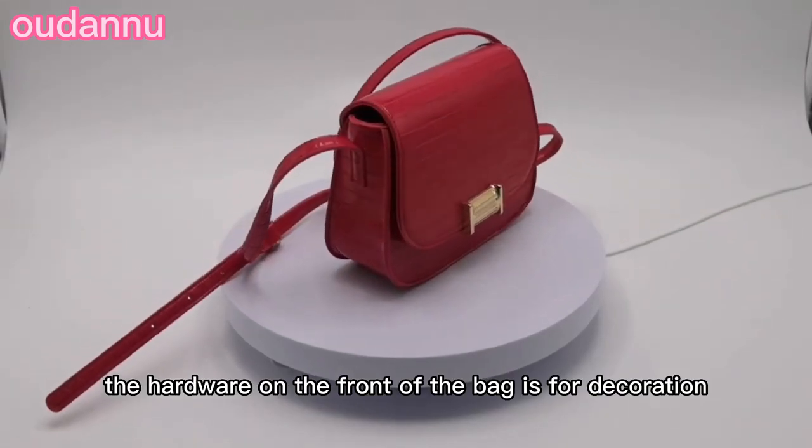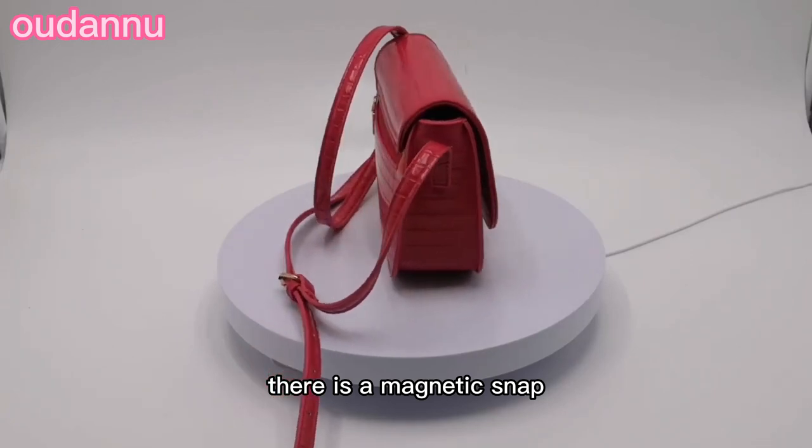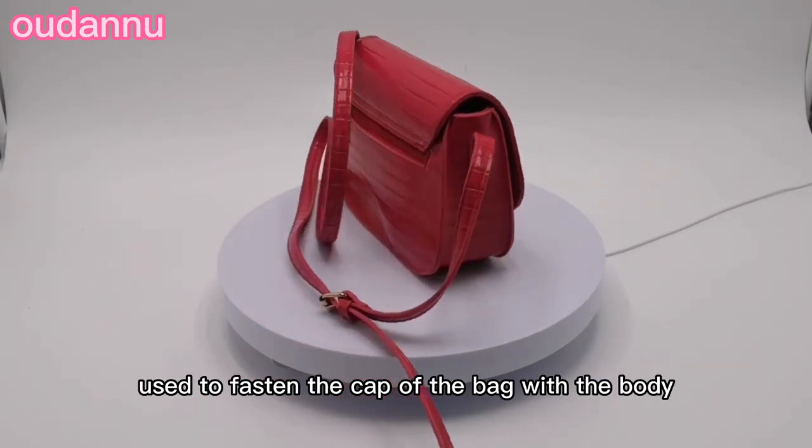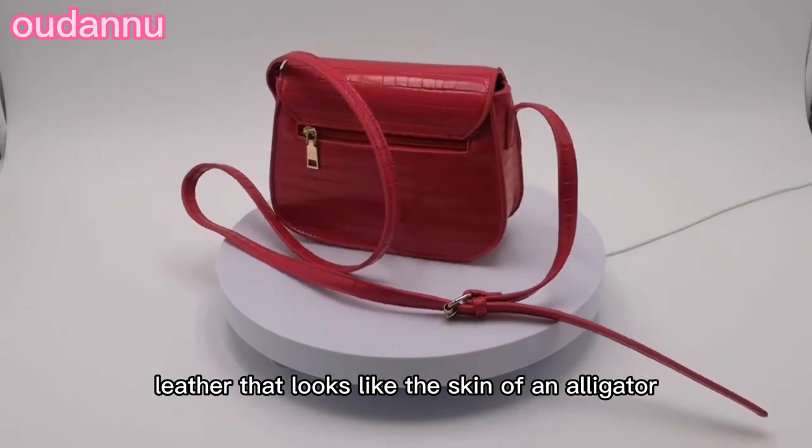The hardware on the front of the bag is for decoration. Under the hardware, there is a magnetic snap used to fasten the cap of the bag with the body. This bag is made of super PU leather that looks